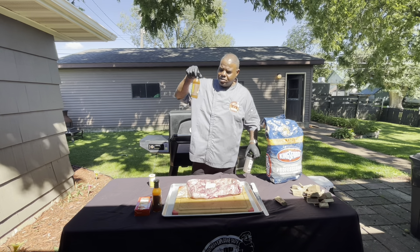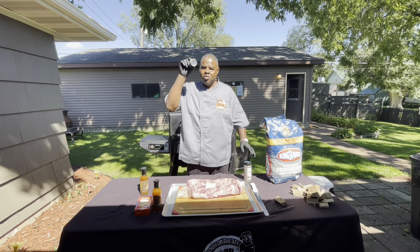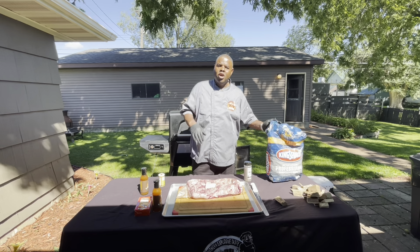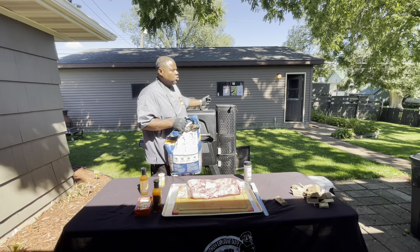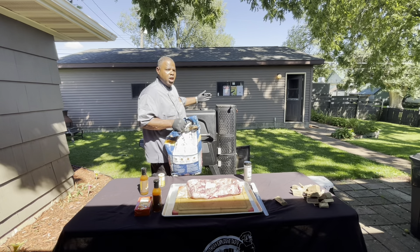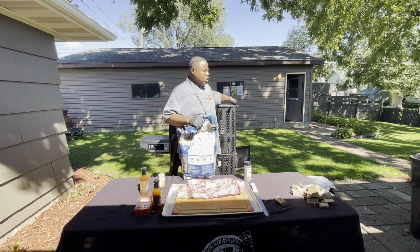For seasoning, I'm using the competition cow shake first, then we mop it down with TNT's mom's house, and I'm gonna hit it with some Cavender's green seasoning. We got Kingsford charcoal and the Masterbuilt smoker — that's what we're working with today.